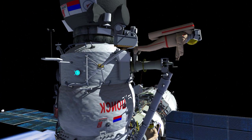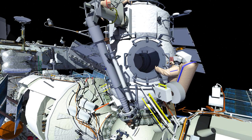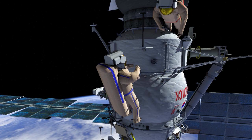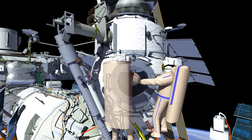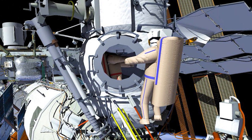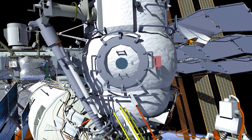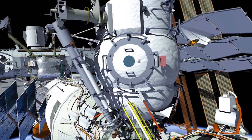Oleg will translate to the Magnetic Attachment Location on MRM2 and Pyotr will remove the hardware from the End Effector, stow it into MRM2, and retrieve the BioRisk Experiment. Pyotr will translate to the Magnetic Attachment Location and attach the BioRisk Experiment. The crew will then translate back to the MRM2 EVA Hatch, EV1 will ingress first followed by EV2, and close the EVA Hatch. This will conclude Russian EVA-49.